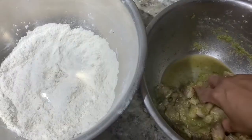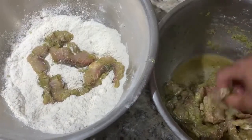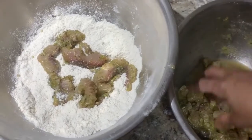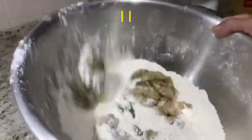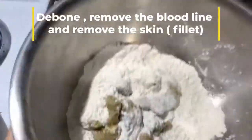FYI: sharks do not urinate. They expel something called urea through their skin, hence their pungent smell. Therefore, you need to debone it, remove any bloodline you see, and fillet it. Let's go.